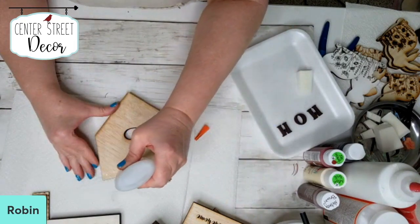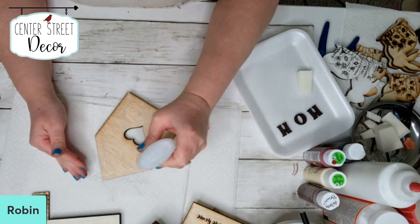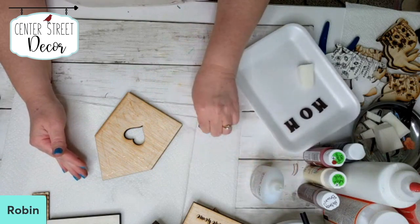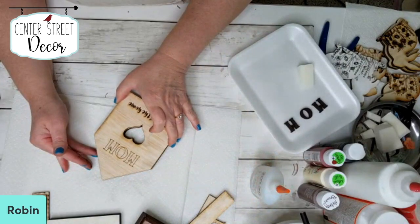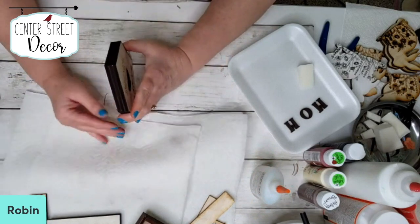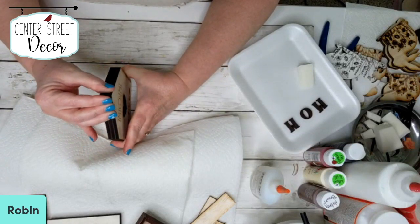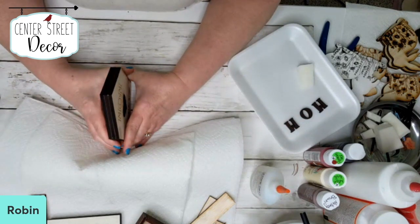Let's put the next layer on. Making sure this is nice and flush. So this is how I make my chunky shelf sitters — that's kind of tricky to say too fast.